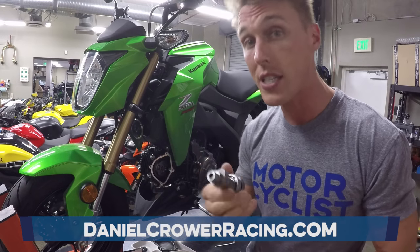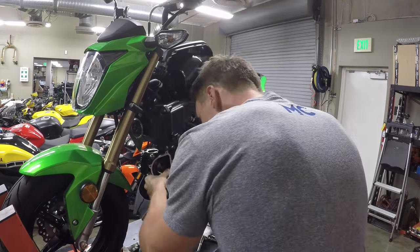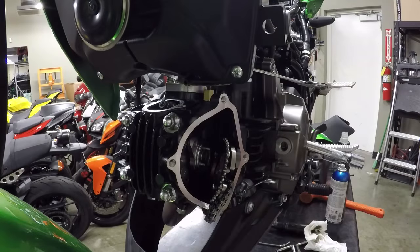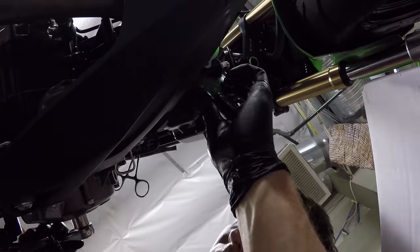So we're going to install this in the Kawasaki, throw it on the dyno, and see if it makes any power.